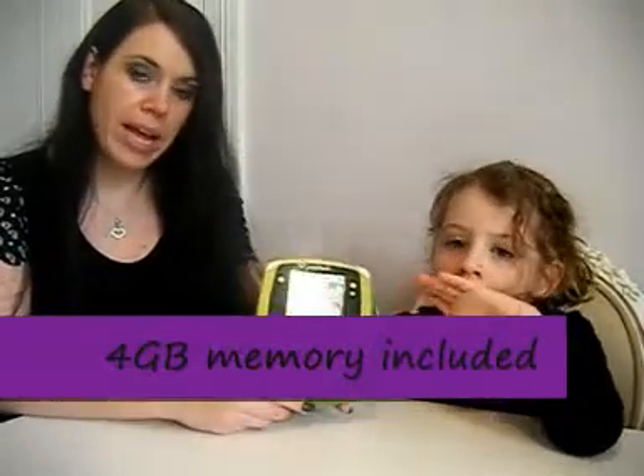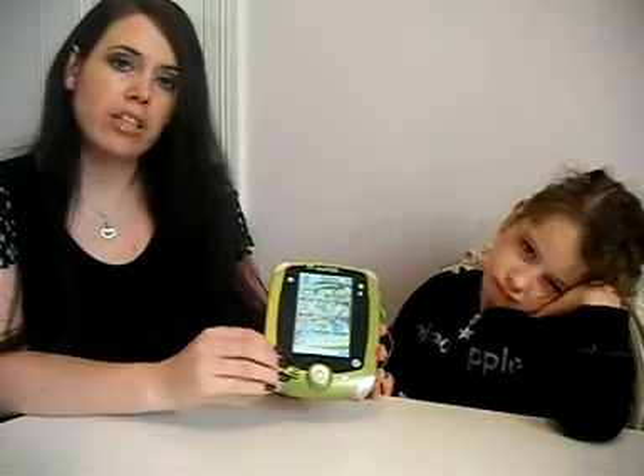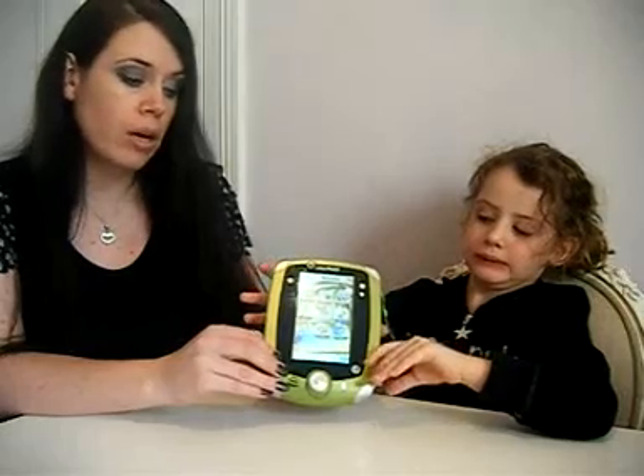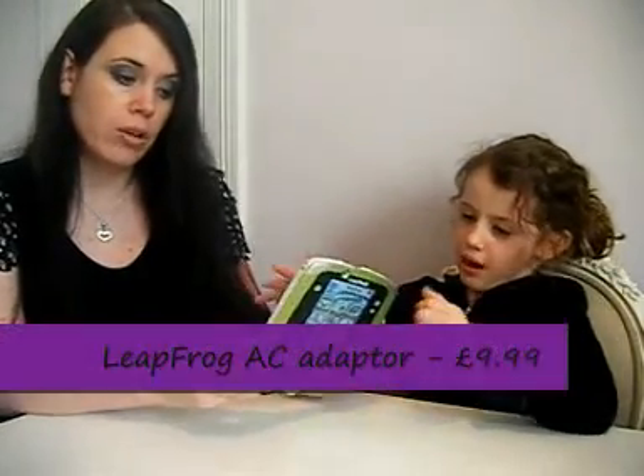This does take 4 AA batteries which do drain the unit if you play quite heavily, and you will go through them within a day if you use it quite a lot. So therefore I've chosen to purchase rechargeable batteries to combat this.